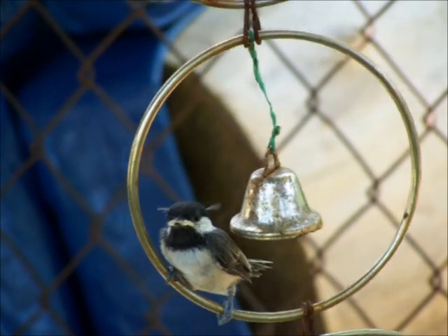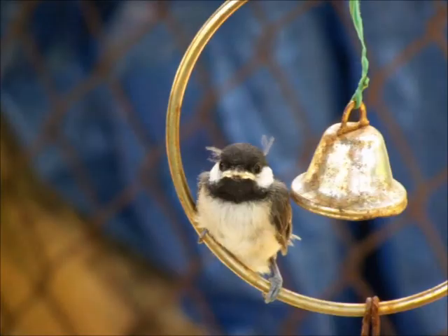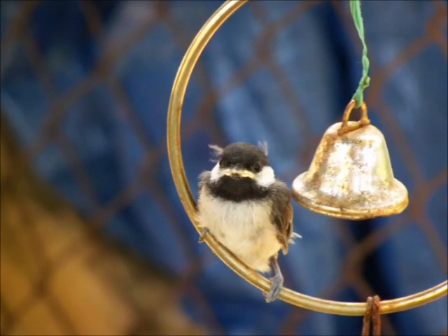That's one chickadee that just about got eaten. Okay, a little cheeseburger.